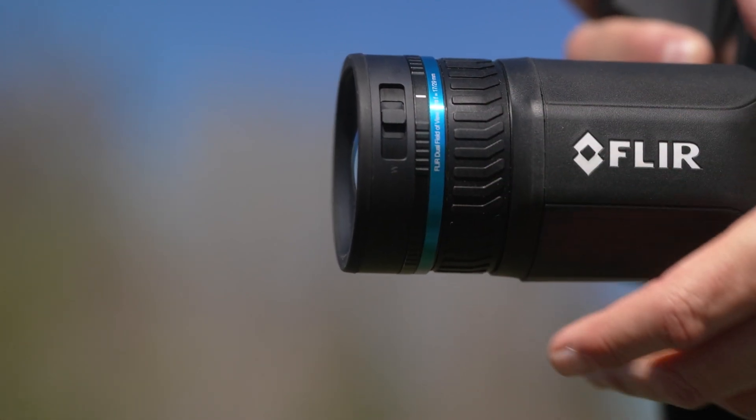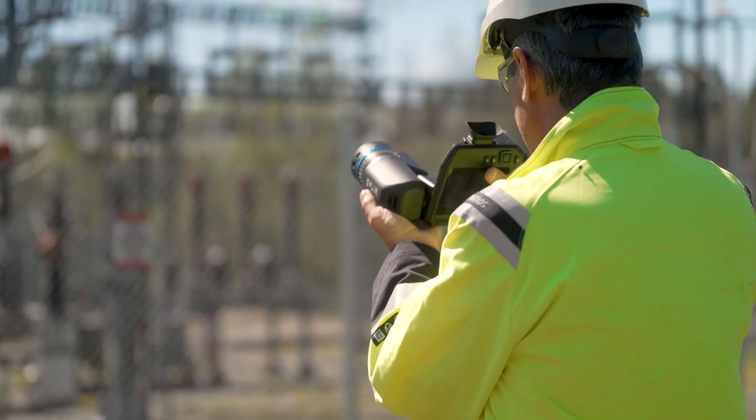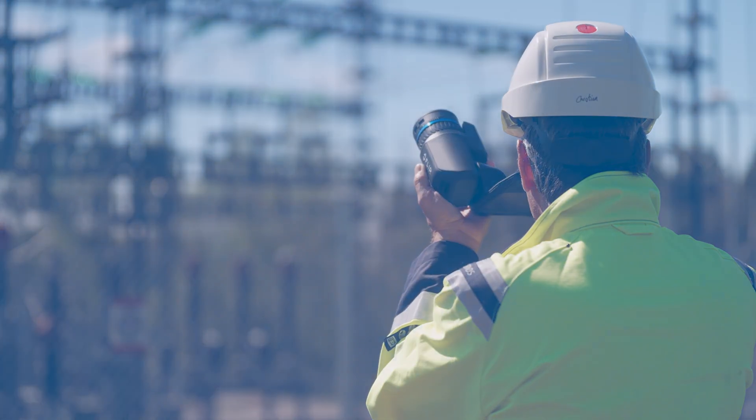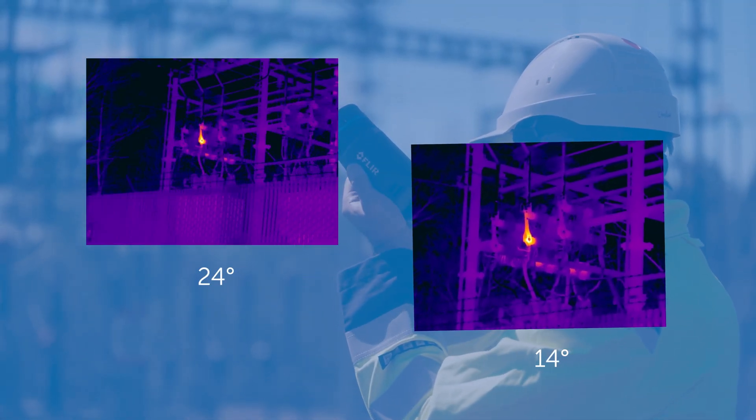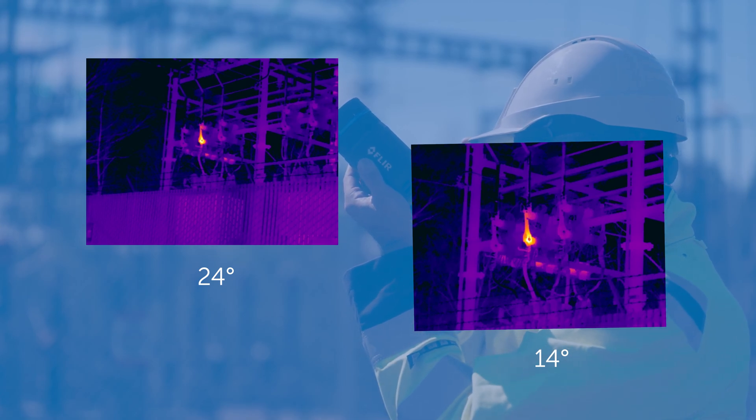The wide field of view lens allows us to get into tight spaces or to take a picture of a wide, large target. The narrow field of view lens allows us to get almost three times as many pixels onto a small target at a long distance.